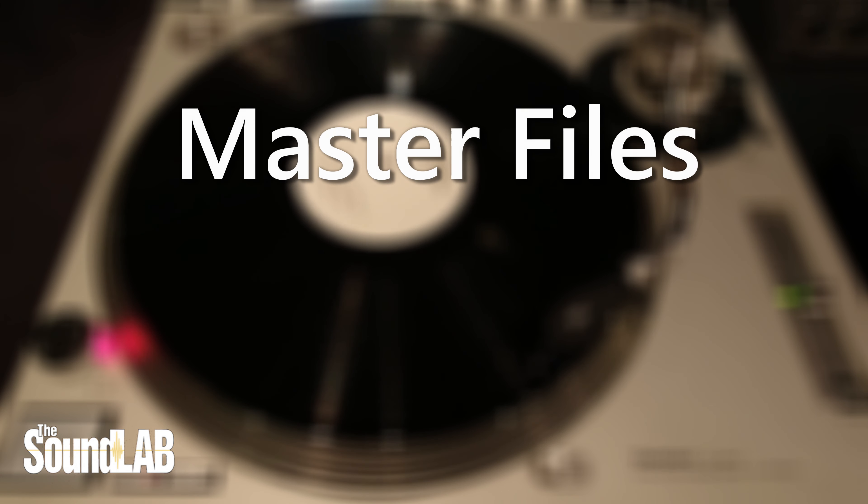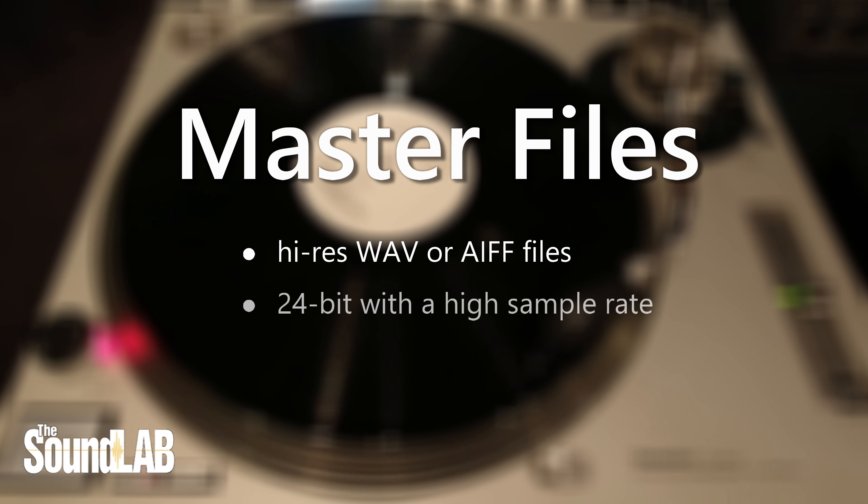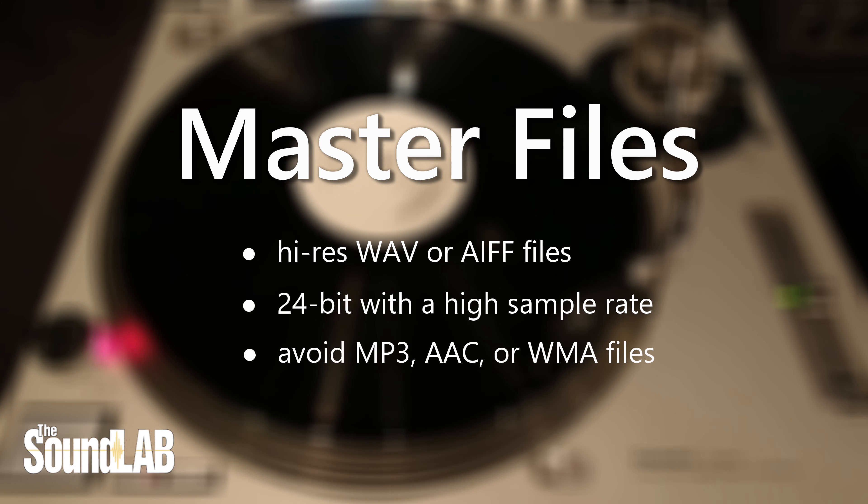And finally, make sure your master format is the highest quality you have available. If possible, submit high resolution WAV or AIFF files at 24 bits with a high sample rate, such as 96k. Avoid any compressed formats, such as MP3, AAC, or WMA files. These are all low resolution formats, and they could have artifacts from the conversion process.